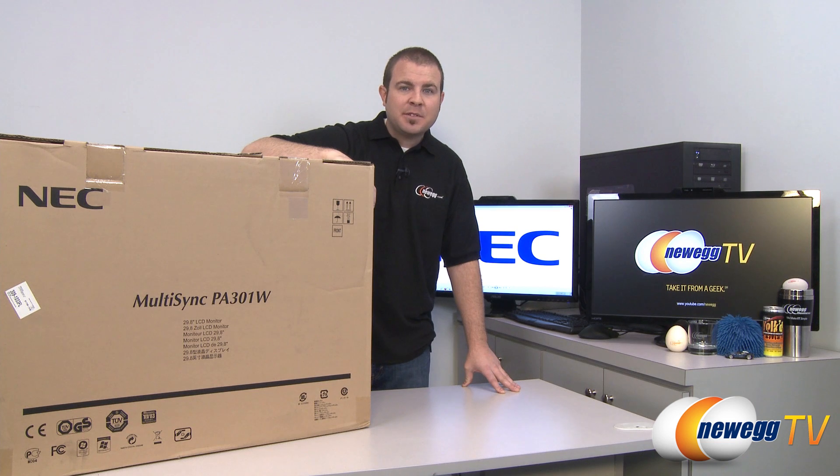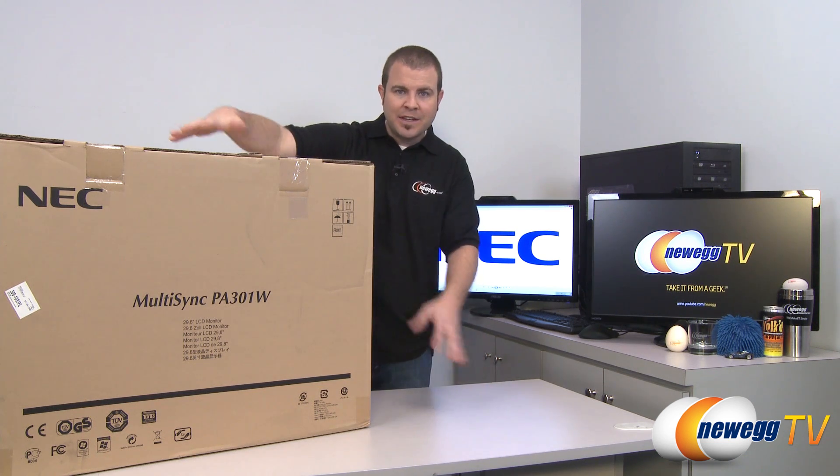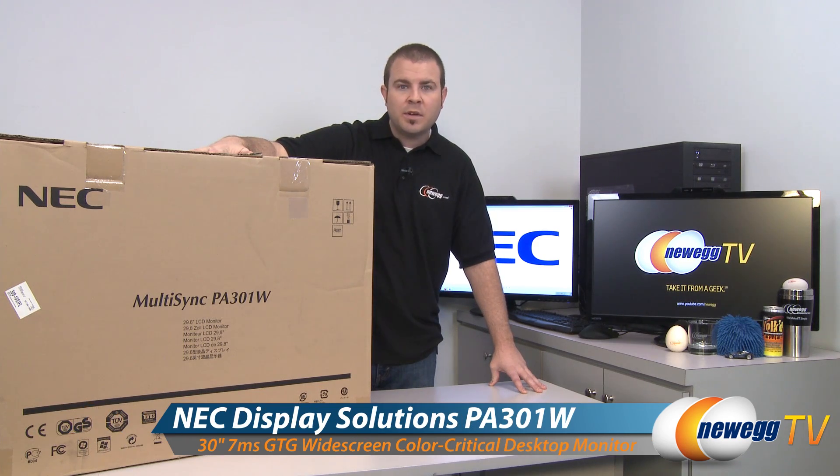Hi everyone and welcome back to Newegg TV. My name is Paul. Today we're going to be doing an unboxing and overview of this massive 30-inch monitor. This is the NEC PA301W.